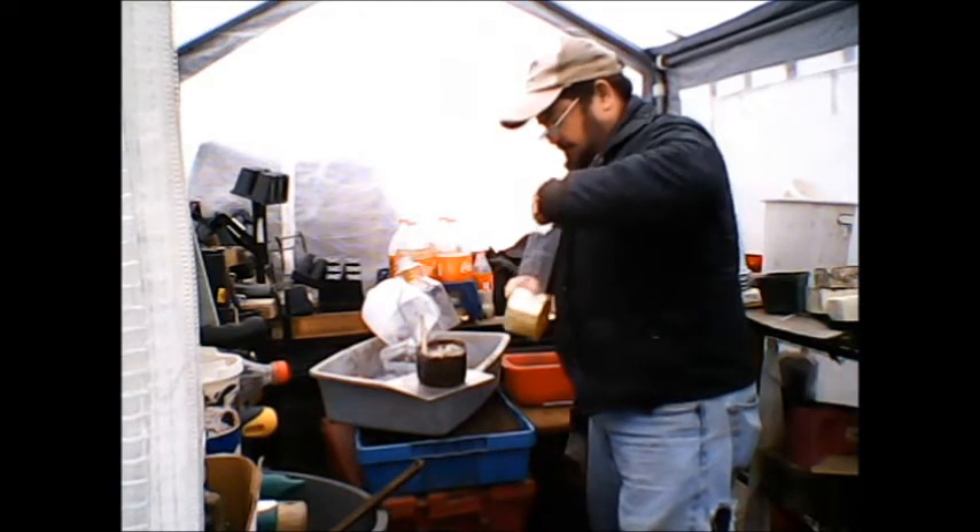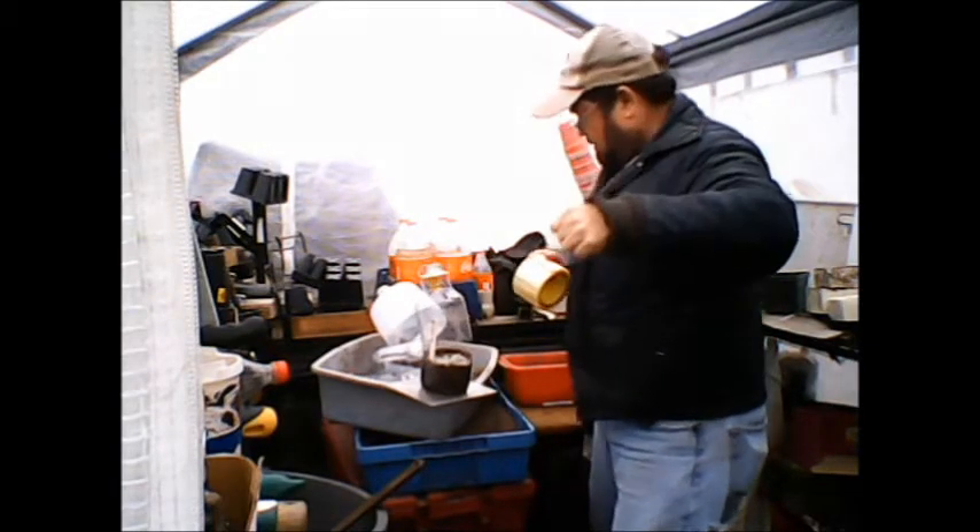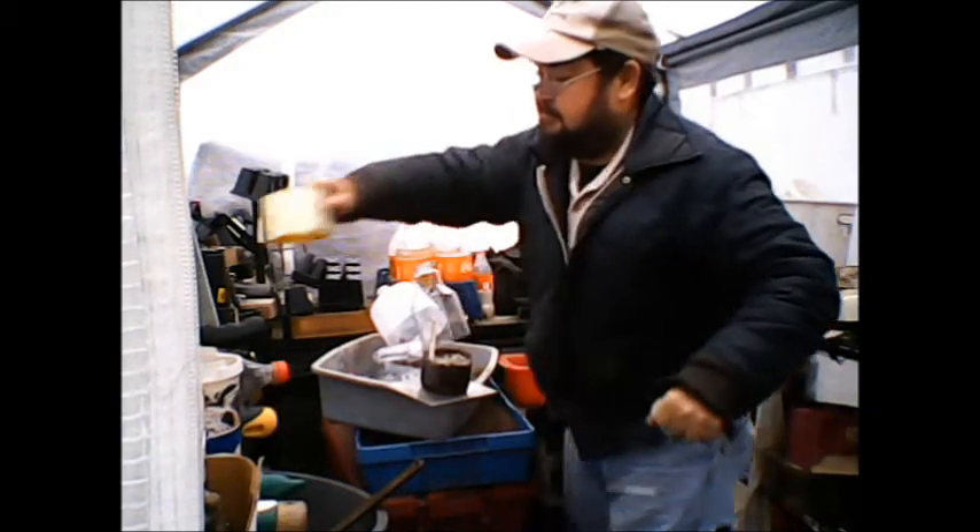I've got some onions I'm putting out — I've still got some onion sets left over from last year. I always buy about five or six pounds of onion sets and I've still got some left.